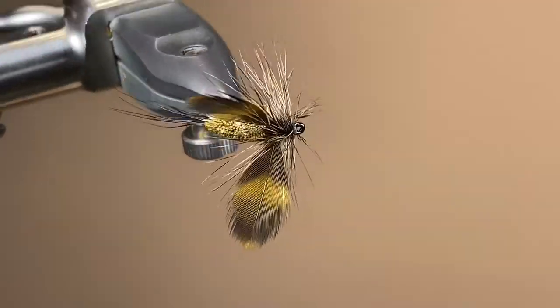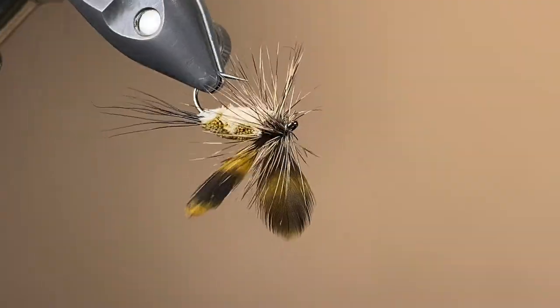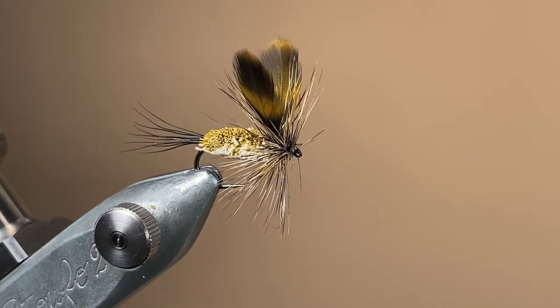Here's a little look at the finished fly. Don't worry if the colours don't come out perfect on the body — it's about that contrast between the light and dark. This is a fun one to tie, so give it a go. Thanks for watching, and I'll catch you in the next video.